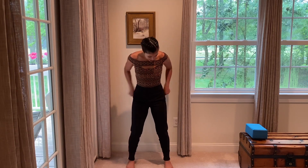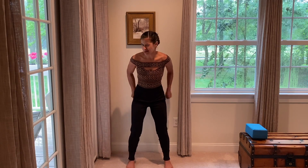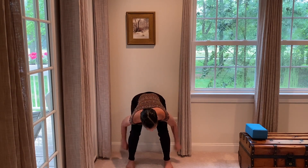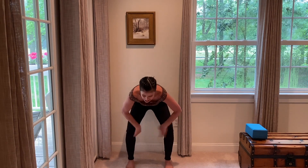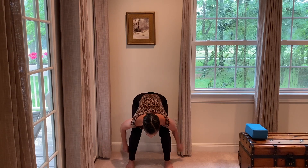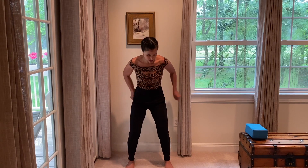Make two gentle fists and we're going to start by gently hammering out the sides of the body, starting at the hips, the bum, and then put a big bend in your knees and make your way down the outsides of each leg, all the way to the ankles — bend your knees as much as you need. When you get to the bottom, open up your palms and slap up the insides of the legs. We'll do that two more times: with fists, gently hammering out the sides of the legs and slap up the insides.